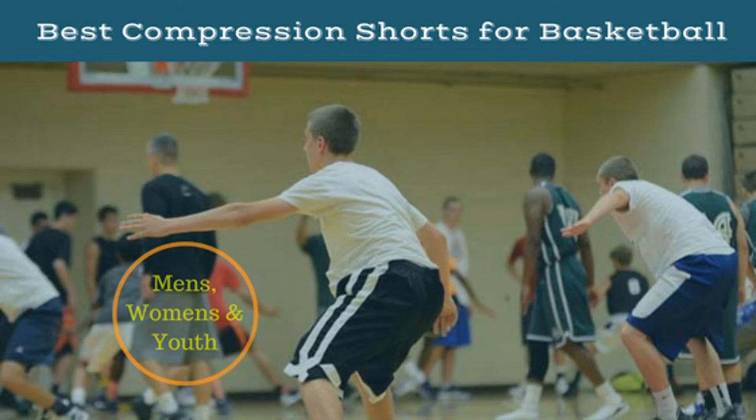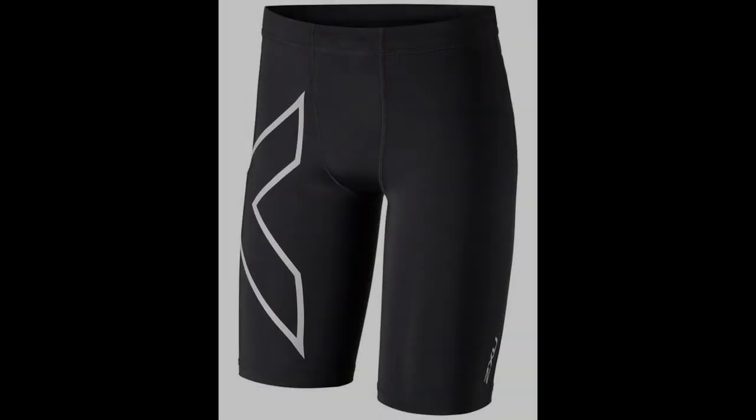Top 3 for Men. Coming in at number 1: 2XU compression shorts. The focus of 2XU is purely on compression gear, so it's unsurprising that they have come out with the best compression shorts for men. Like most compression shorts, they can be used for a variety of activities, and basketball is certainly one of them. They apply consistent pressure around the entirety of your upper leg, thanks to the 70 denier knit construction employed by 2XU.